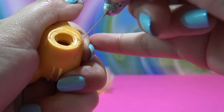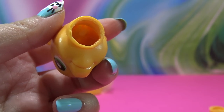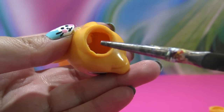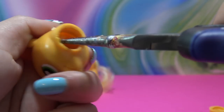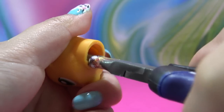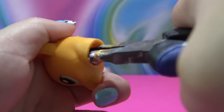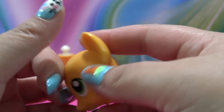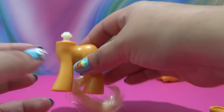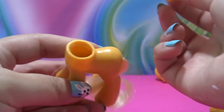I'm taking my exacto knife and very carefully making a series of cuts all the way around the neck plug so I can pull it right out. You can see all those roots of hair glued on the inside of the head, so I'm going to take my little pliers, reach inside the head, and pull out all of those clumps of hair and glue until Applejack's head is completely bald and ready for a new mane.